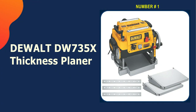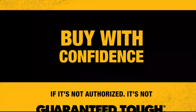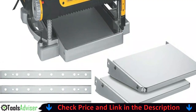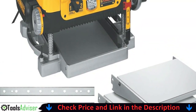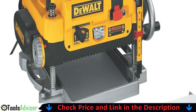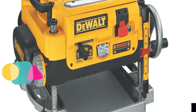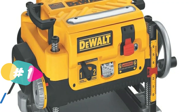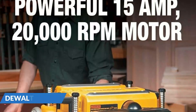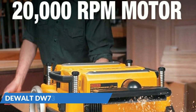Our number one choice is the DEWALT DW735X Thickness Planer. The DEWALT DW735X was designed for professionals and hobbyists who demand more from their planer and are willing to pay a premium for it. This is the priciest surface planer on the list, and with good reason. The base is made of solid cast aluminum and it comes with removable and folding in-feed and out-feed tables. To minimize snipe and maintain a uniform and flawless surface, DEWALT has fitted it with a carriage lock.